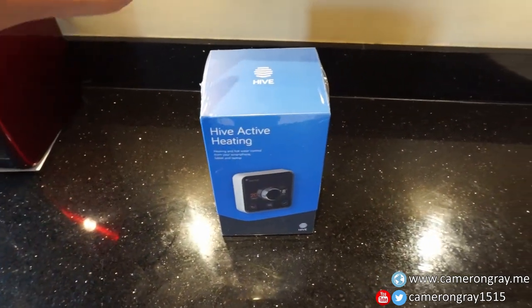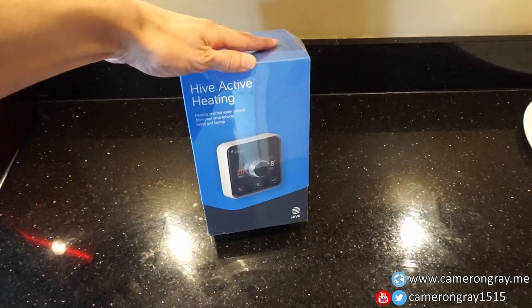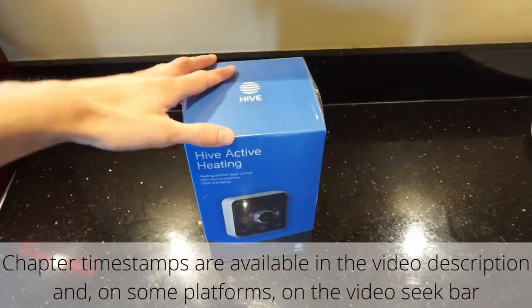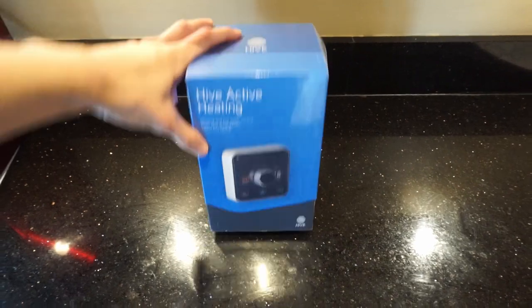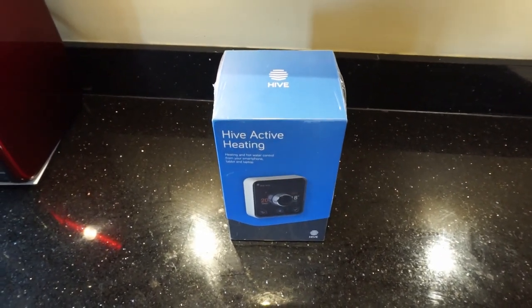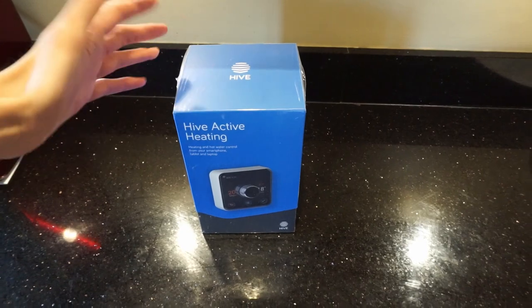Today I'm out visiting my parents and we're installing a new Hive active heating system. I bought this for them ages ago but never had time to put it in, so we're finally doing it. We'll show the actual product, install it, and do a whole video on the installation process — I thought it could be quite useful.